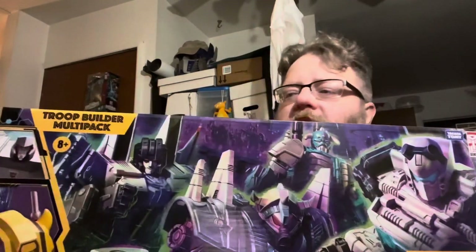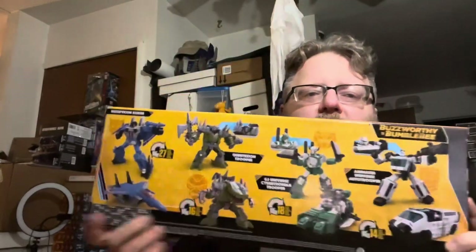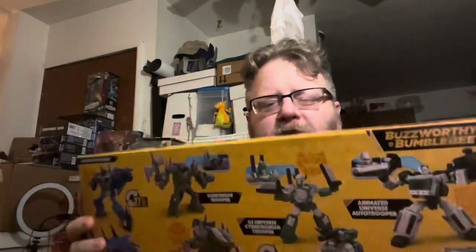Let's see — you have the artwork on the front, all the alt faces on the top, a little artwork right there. All four figures in both modes on the back, with a slight description, and legal text on the bottom.